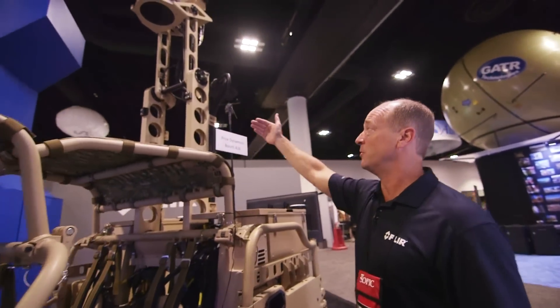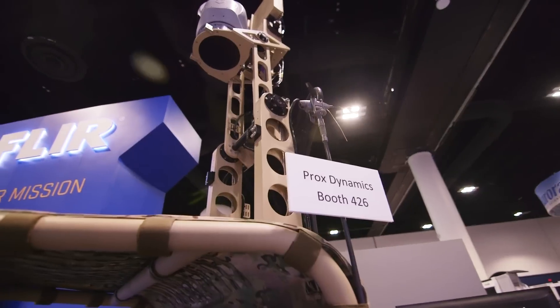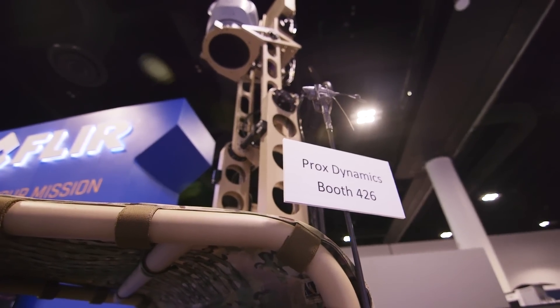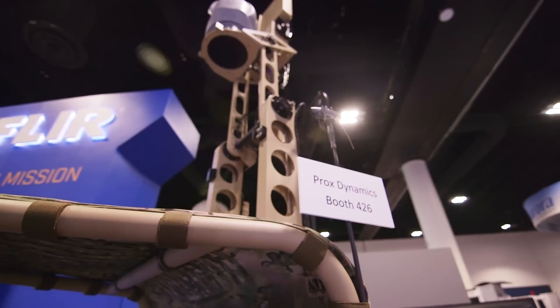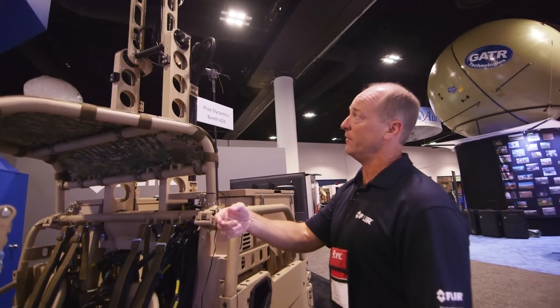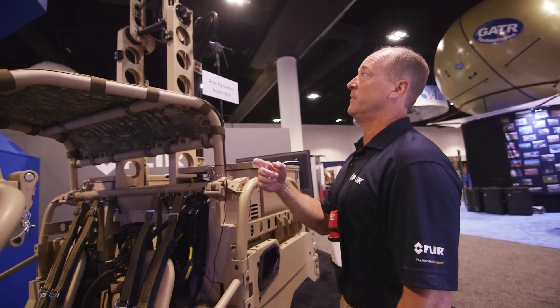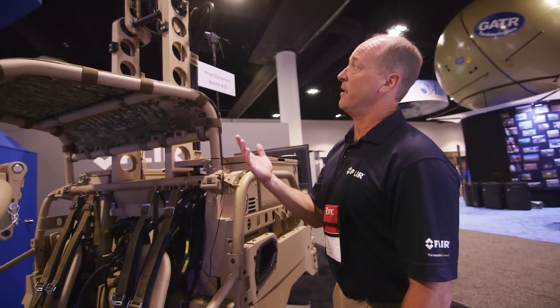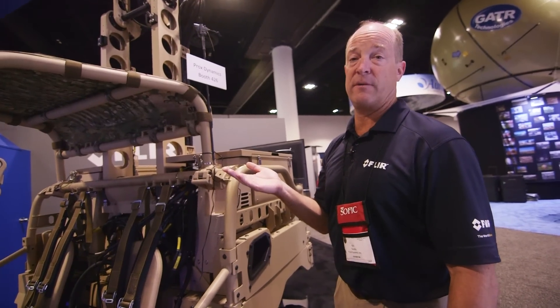There's an optional UAS interface. Once you get up to your location — say you're on a hill and you're not sure if there's friend or foe over the hill — you can hand-hold this UAS and launch it. It'll go a click out, send you all the video feedback integrated into the video streams of the LTVX, then come back to you, land on your hand, and you'll know what's in front of you.